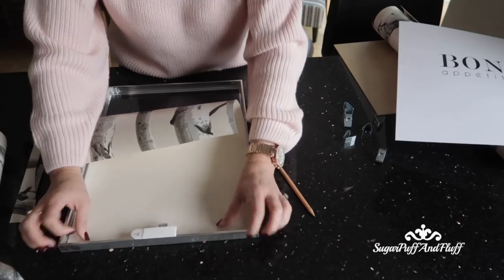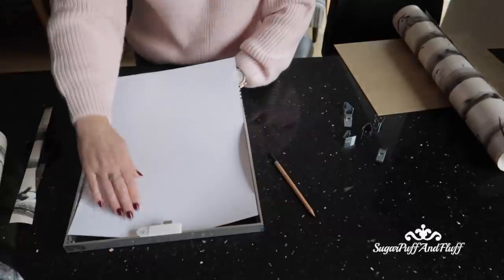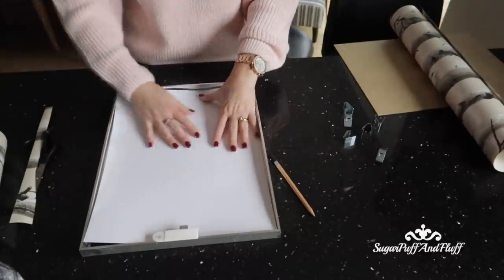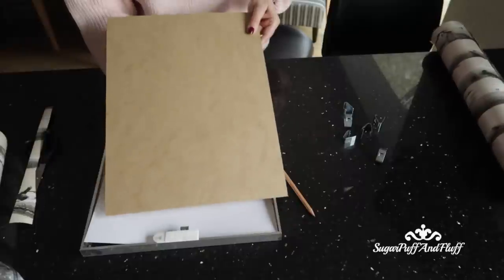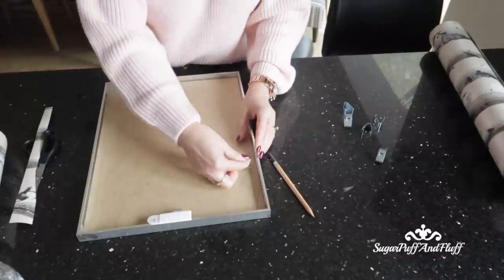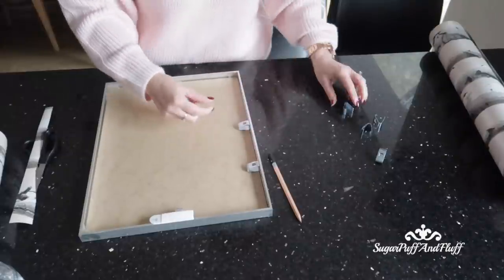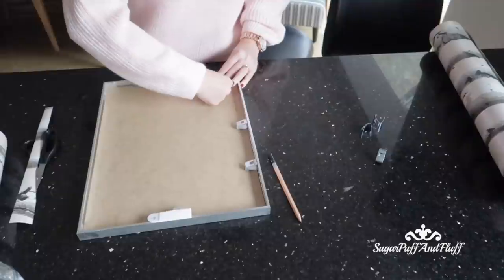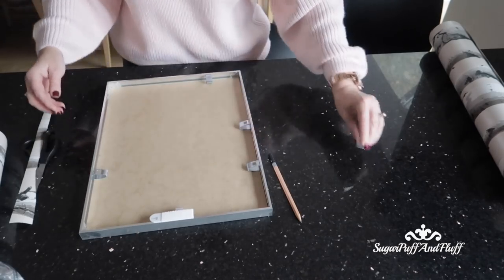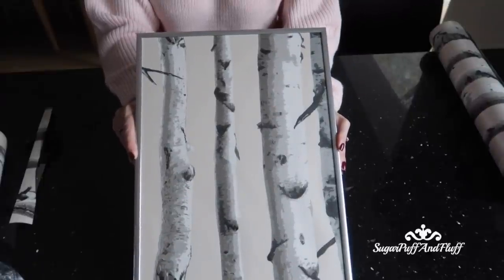Tuck it right in there. I'm still going to keep the original backing because I've got nowhere to store it — I'll just put it there; it's protected, and if I fancy changing it up again I can. Now just put the backing on. I think you can make amazing wall art with this idea — there are so many beautiful wallpapers out there. And there is your new picture — I'm just going to hang it now.